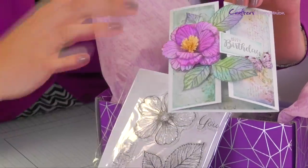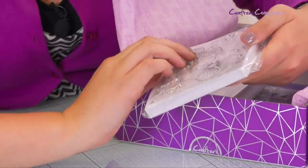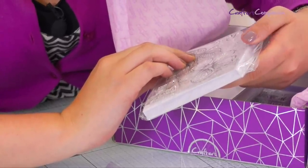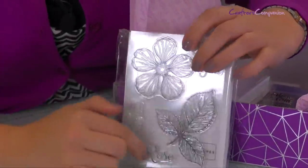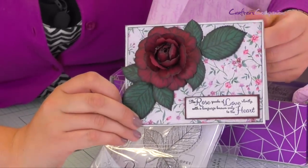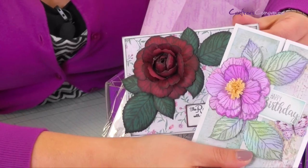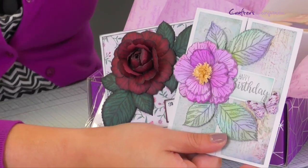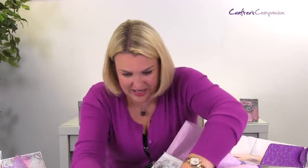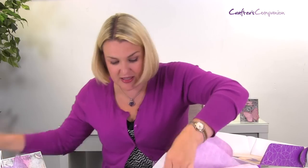This is the first stamp and die set with beautiful flowers, matching leaves, and lovely little sayings — for example, 'The rose speaks of love silently, with a language known only to the heart.' Now it doesn't look very rosy here, but that same die has been used to create this rose — can you see how different that looks? Different colors, petals shaped in different ways, but it's exactly the same die set. Just think of all the different flowers and styles you'll be able to create when you master this.